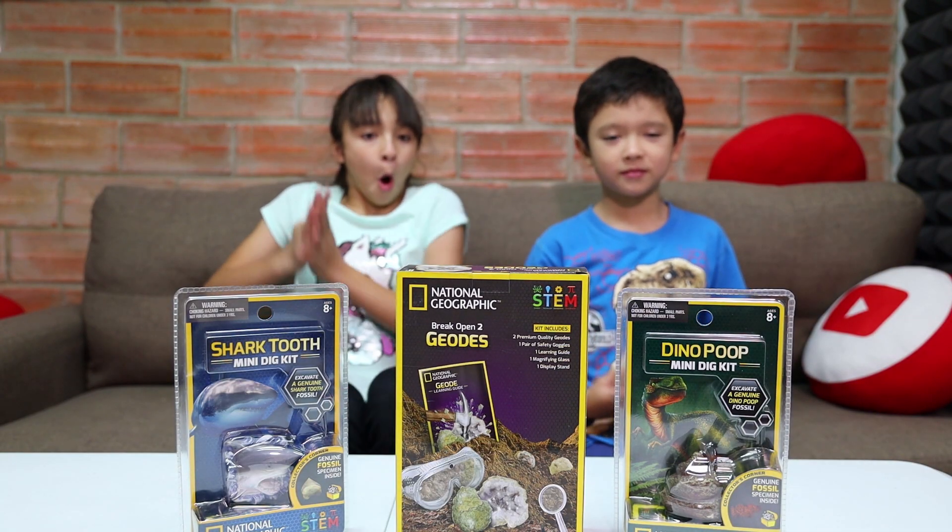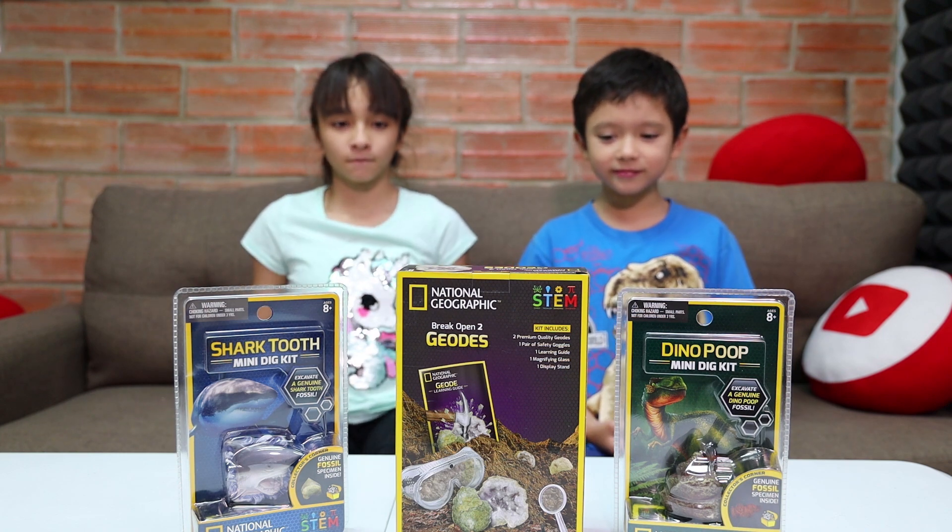So we got some cool stuff! Skyler, do the honors! Snap your fingers! 3, 2, 1, snap! Wow! Look at these! National Geographic science kits!